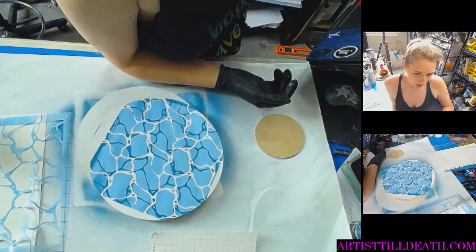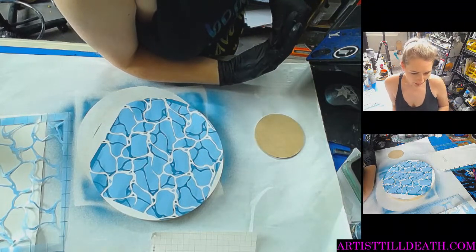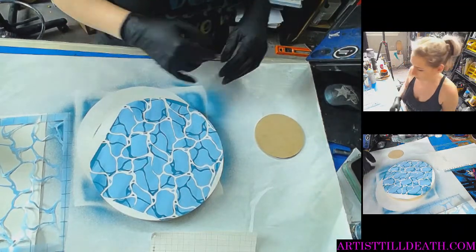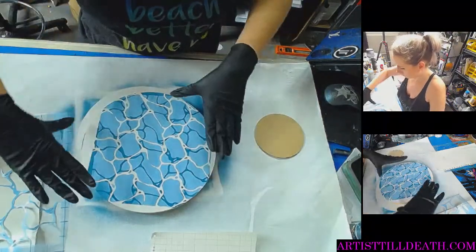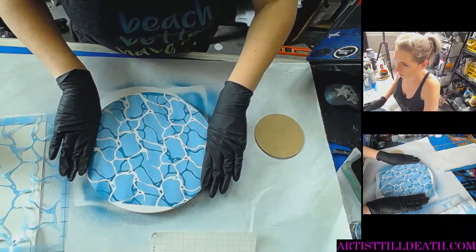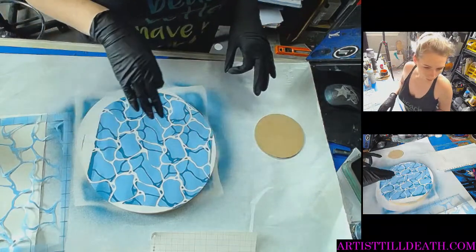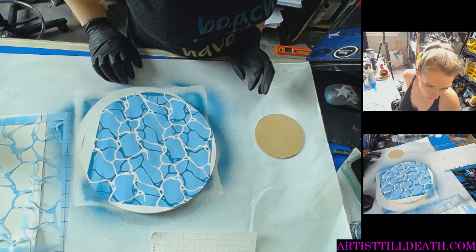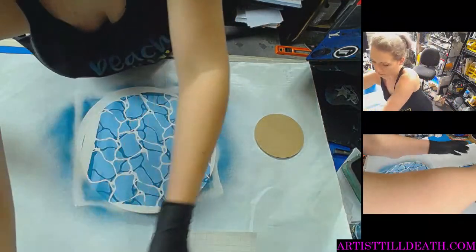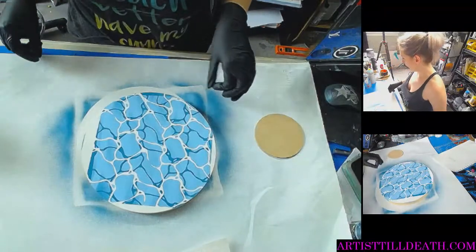Cover it with epoxy design. Do you mean do a wave over it? Thank you, Tia. Just imagine it without the frame. Blend out of the white spots with blue spray paint, then resin. Y'all just want to keep me with you all day, which is fine.